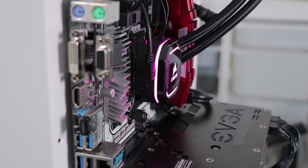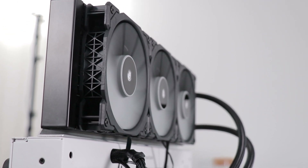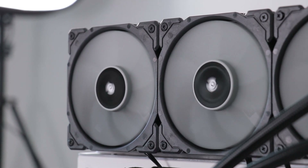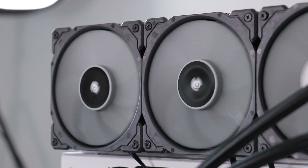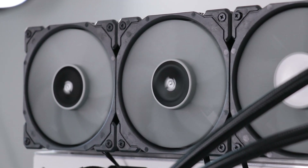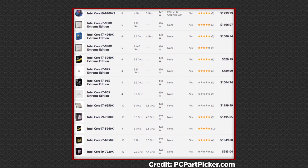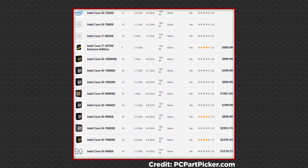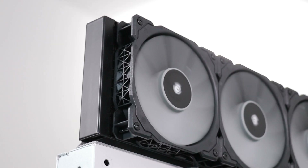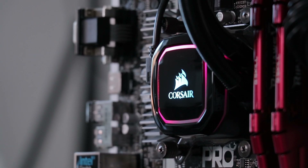This monster cooler would offer better value for money paired with a monster CPU — one so demanding that the Mugen 5 would be struggling. At that point the H150i becomes better value since it can sufficiently cool the high-wattage processor. Corsair recommends testing with at least 140W heading up to 200W — more than double the 6700K's output — pointing toward high-end Ryzen, Threadripper, and Intel Extreme Edition CPUs as the intended target.